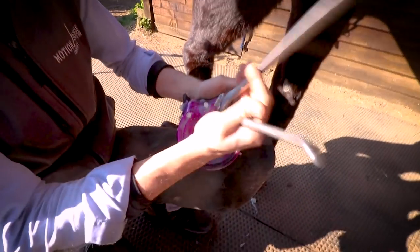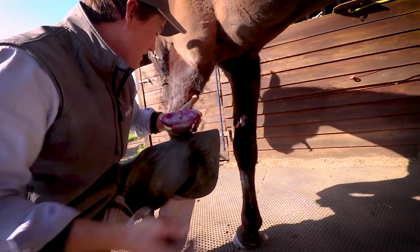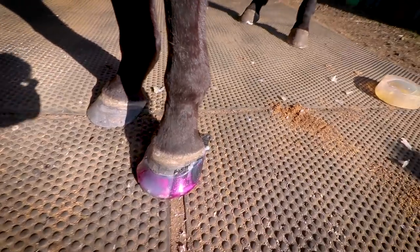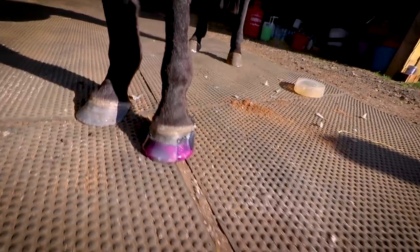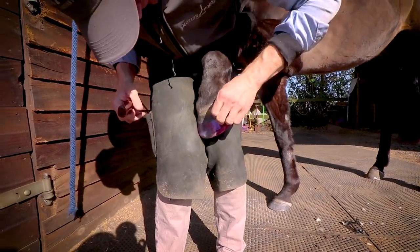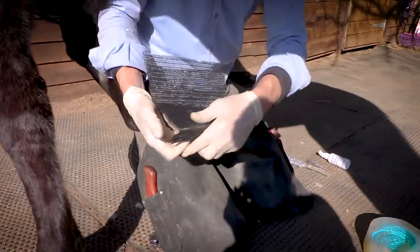We just nipped these little injection points away — it's just a tidying process to get a lovely finish. So far it's looking good from the solar aspect. Pop it down on the floor — check that out. There we have it, Former Hoof application done. On to the next foot.